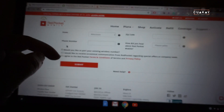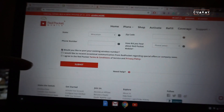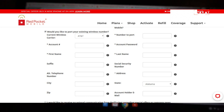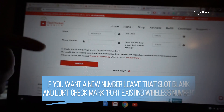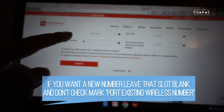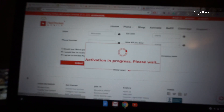Here it gives you the option to port in your number. It says: 'Would you like to port your existing wireless number?' If you have one you can port it in — it asks for your carrier, phone number, and account number. I'm going to leave this blank because I don't want to port a number over. Last time I left it blank and that's how I generated a new phone number. Let's submit and see.